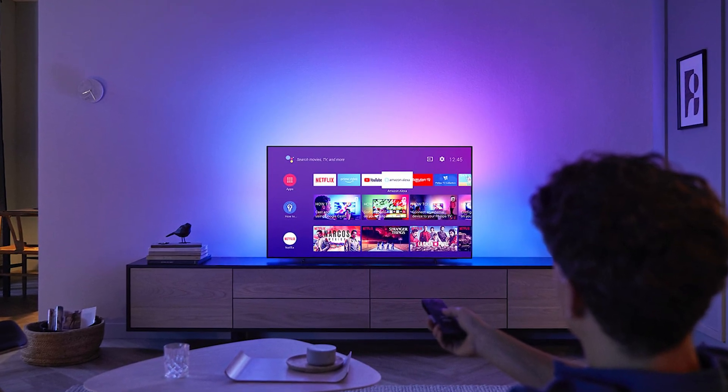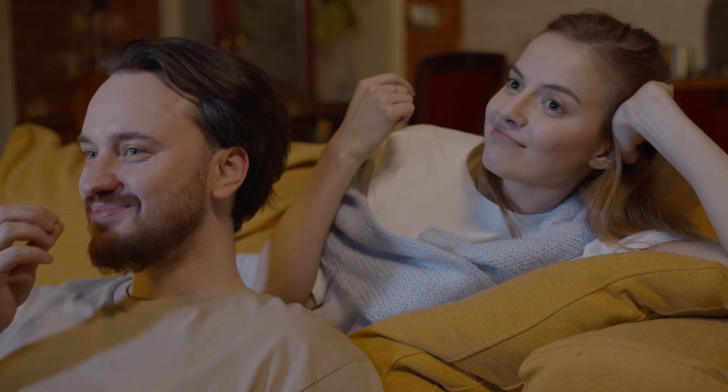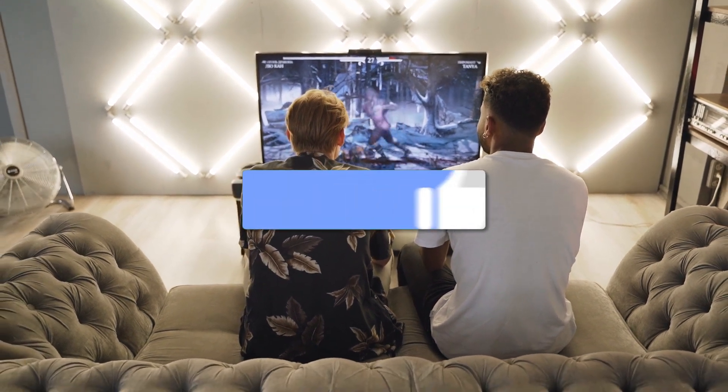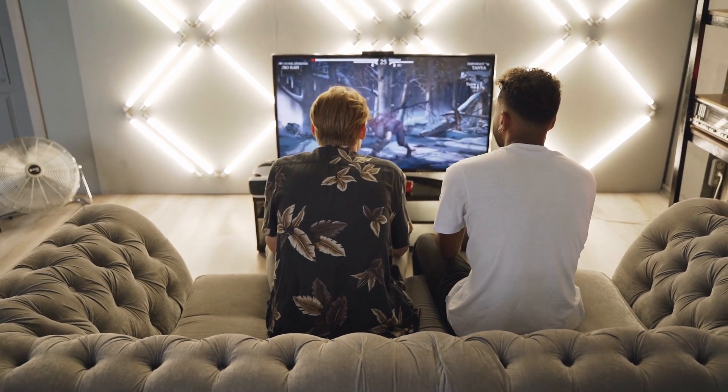And that's it. You've now successfully turned the sleep timer on or off on your TV. This feature is great if you like to watch TV before bed and don't want it running all night. If this video helped you out, be sure to give it a thumbs up, and don't forget to subscribe for more helpful tech tips and how-tos. Thanks for watching, and I'll see you in the next video.